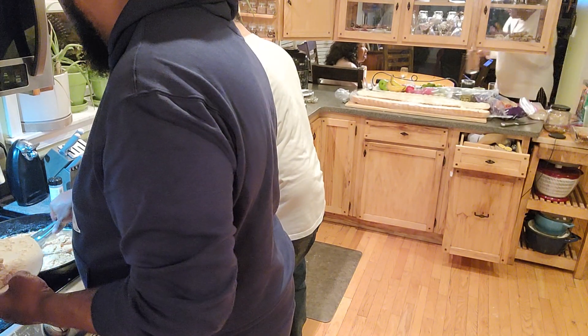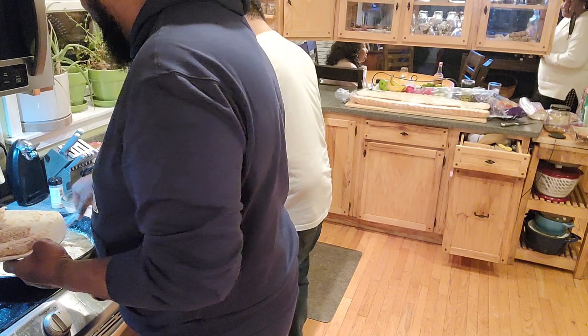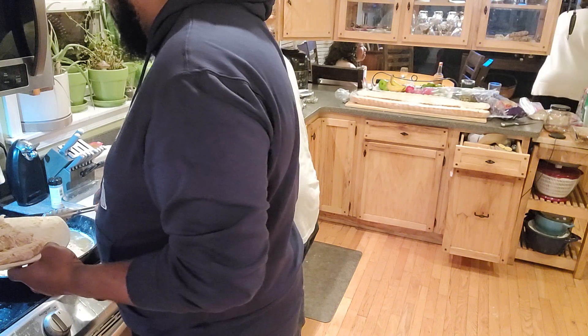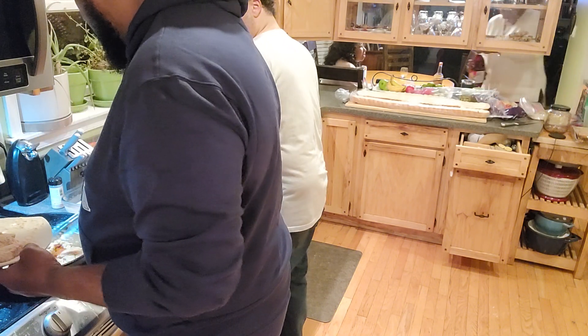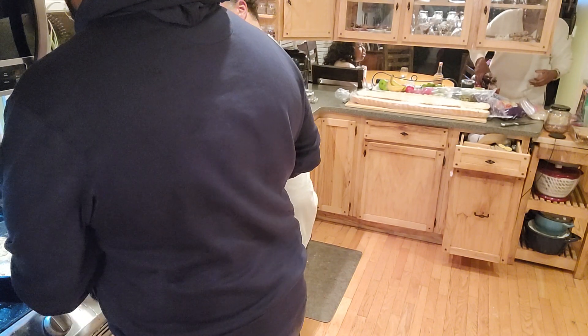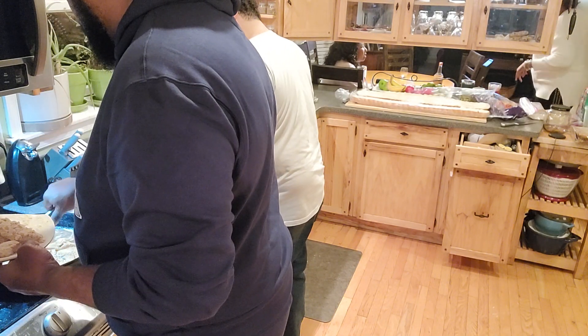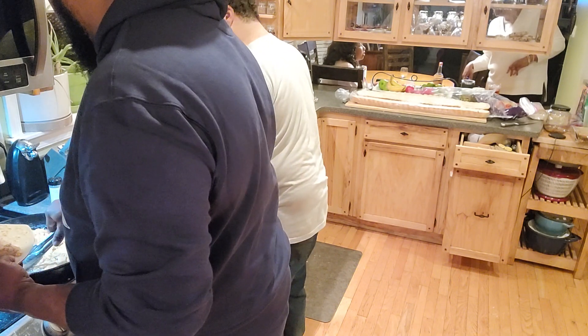Look at that chicken — oh my god, that's beautiful. This is new to me, I've never used buttermilk before. This is about six pounds or so, coming down the home stretch, two more to go.